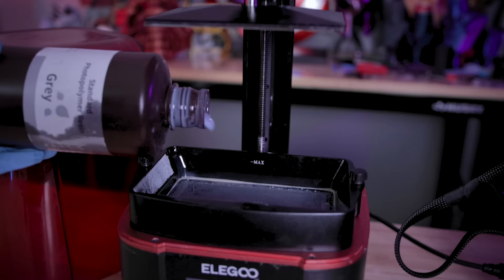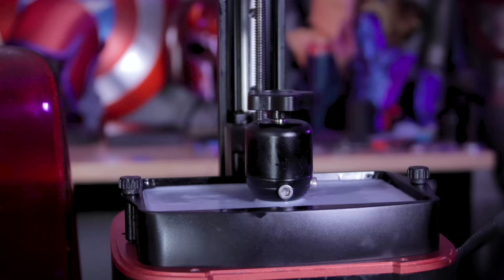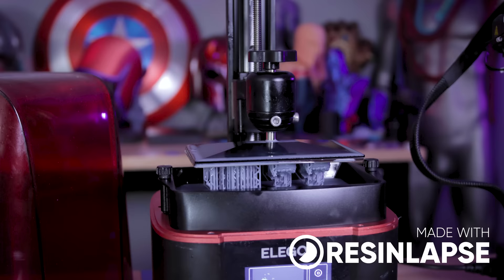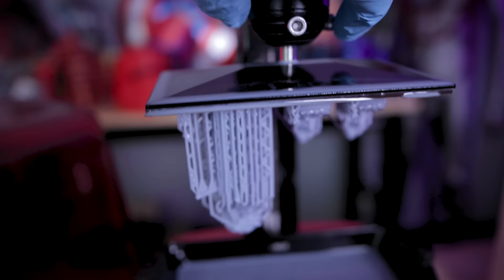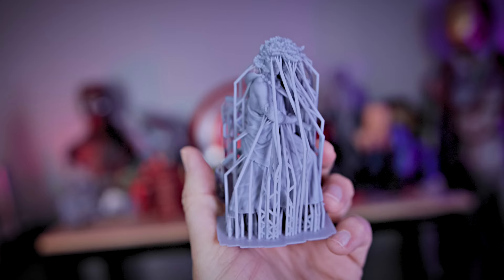With your FDM 3D printer, the more you put on your build plate, the longer it's going to take to print. On the flip side of that, with your resin 3D printers, you can completely maximize the X and Y build volume with as many things as you possibly can. What's going to really dictate how long that takes to print is how tall the print is, because of the way it works by flashing an image over and over again layer by layer. In this case, I was able to print a full build plate of these miniatures in three hours and 40 minutes, which is significantly faster than what we can do on the FDM side.